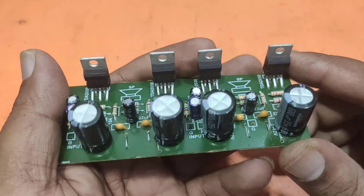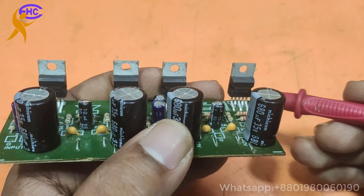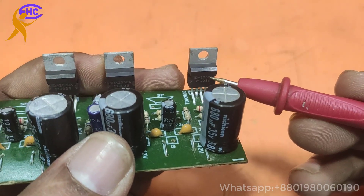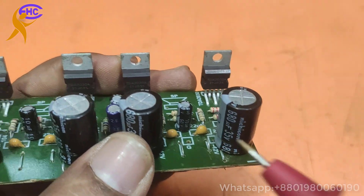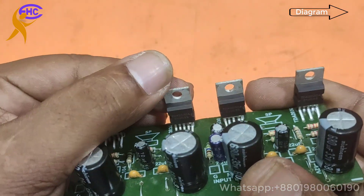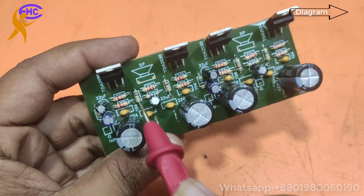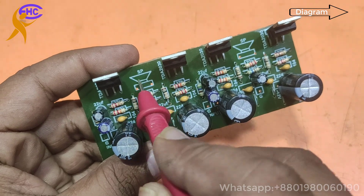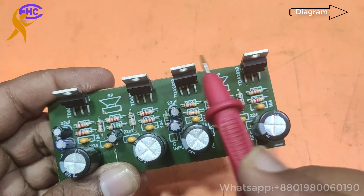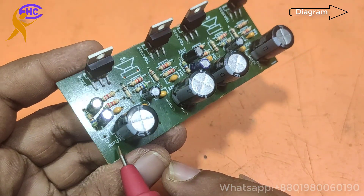This is a TDA2030 IC based amplifier circuit. Four TDA2030 ICs are used in this circuit — two ICs for one side. Two ICs for one speaker output: left side uses two ICs and right side uses two ICs.